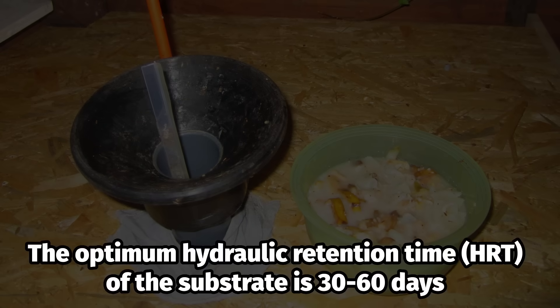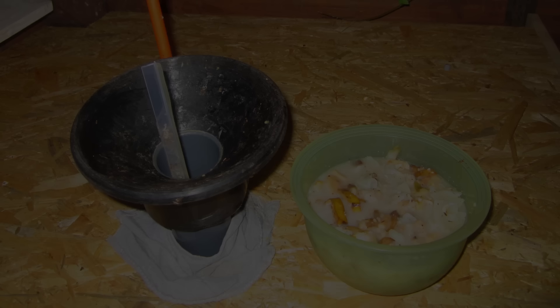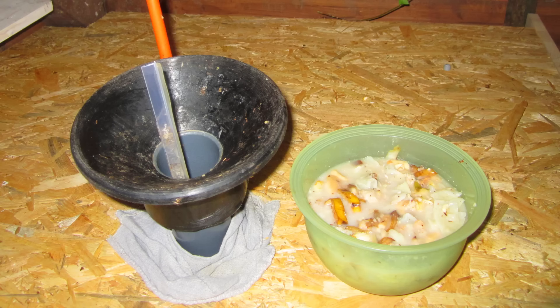The optimum hydraulic retention time of the substrate is approximately 30 to 60 days, depending on temperature and composition. A fermentation volume of, for example, 100 liters with a hydraulic retention time of 50 days then requires approximately 100 liters divided by 50 days, equals 2 liters of fresh substrate per day.